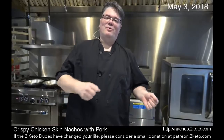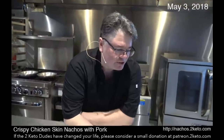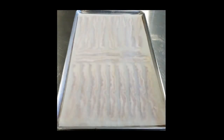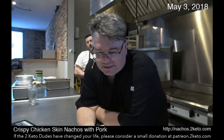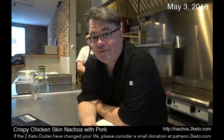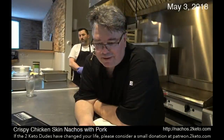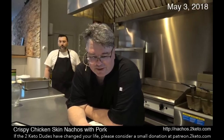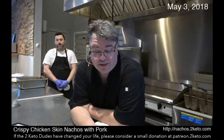But that's not what the chicken skins are. I took the bacon off, then put the chicken skins down on the now bacon-fat-covered parchment. Here's the chicken skins on it. Then you essentially give them the same treatment.